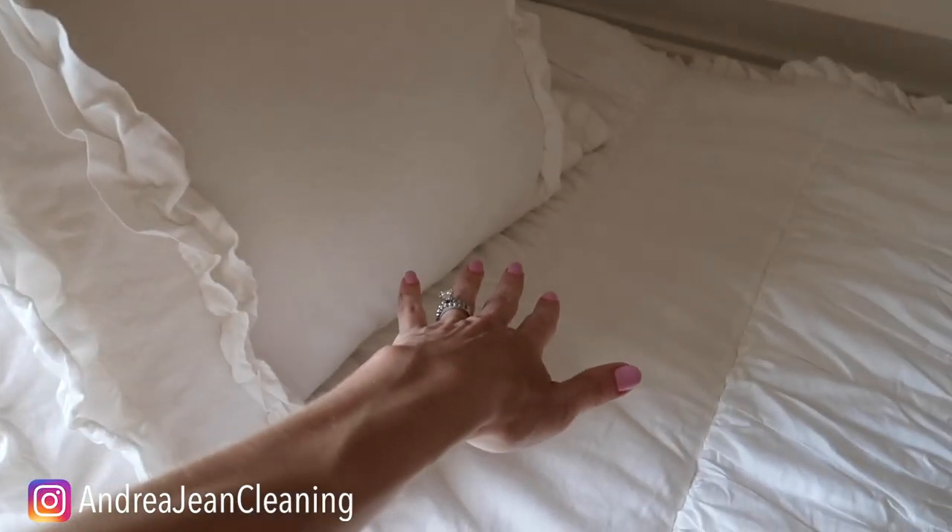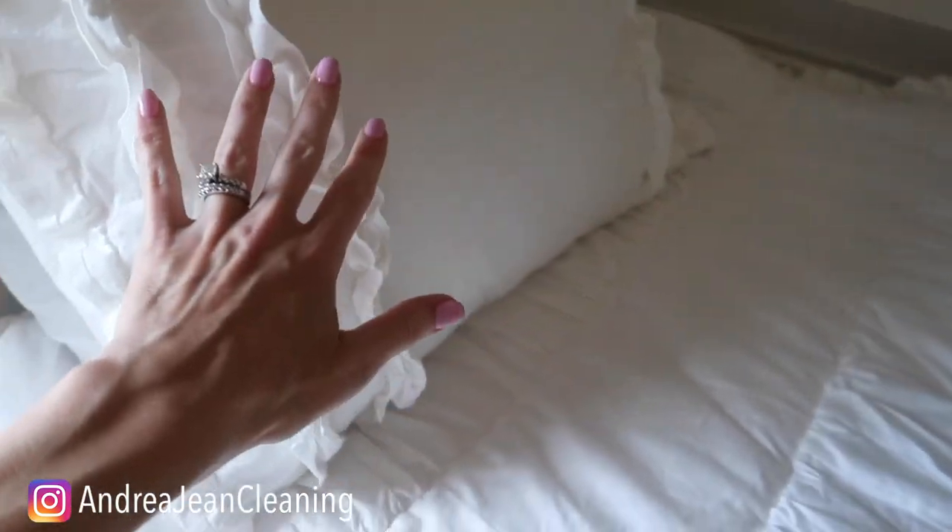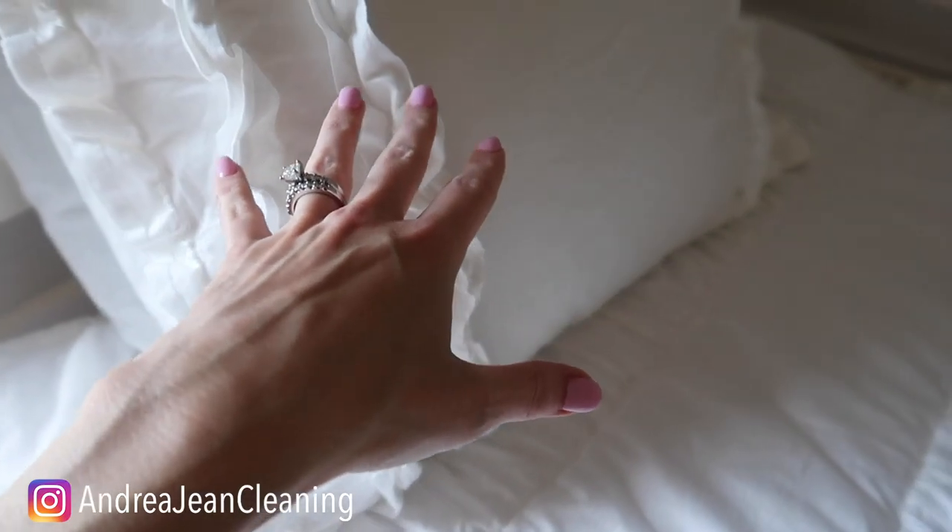Let me know if you've run into this before — you have company coming over and you want to put new bedding down, but it kind of smells like your closet and you just want to freshen it up. It's clean, but you want to make it smell nice.